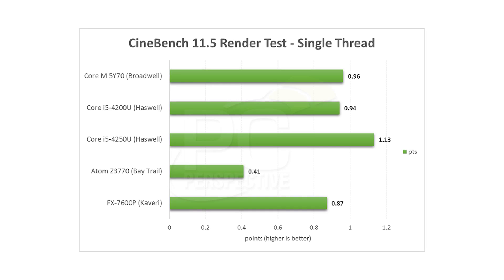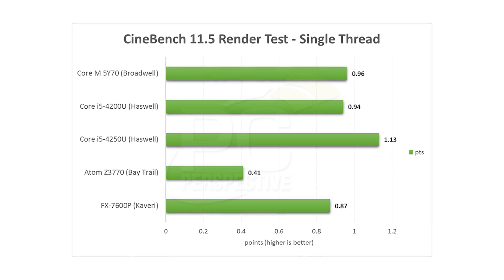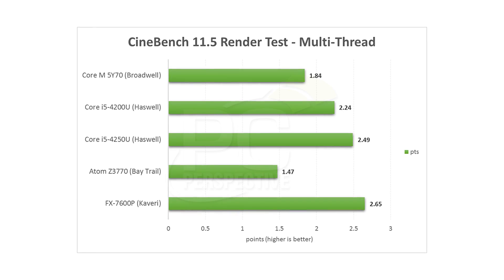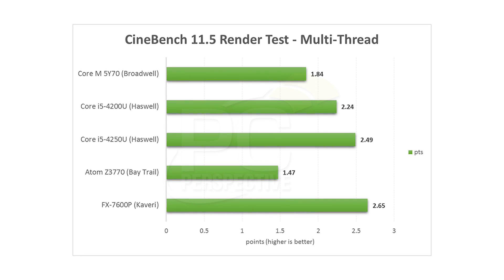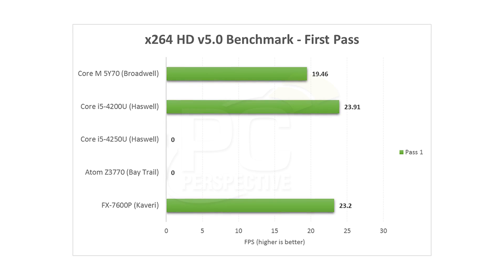In terms of CPU-specific performance, there are some interesting traits with the processor. For example, single-threaded performance — something like Cinebench 11 — the scores between the Core M5Y70 and the Core i5-4200U are pretty close. There are a couple of cases where the 5Y70 is faster, and a couple of cases where it's a little bit slower, but overall it's pretty close. When we get into multi-threaded performance, the 5Y70 is actually a slower part — about 20% lower than the Core i5-4200U in Cinebench 11. Looking at video transcoding and multimedia transcoding, you're looking at 19 to 28% slower on the new Core M processor compared to the older Haswell ULT processor.